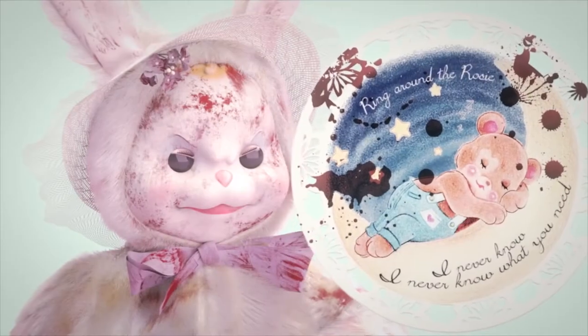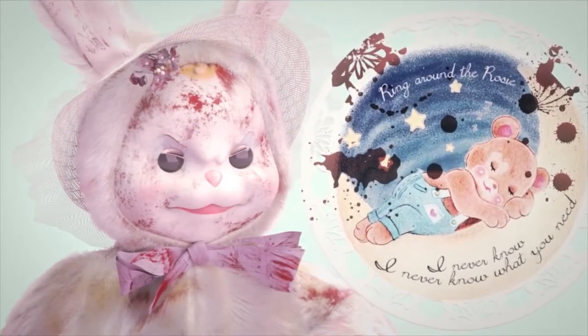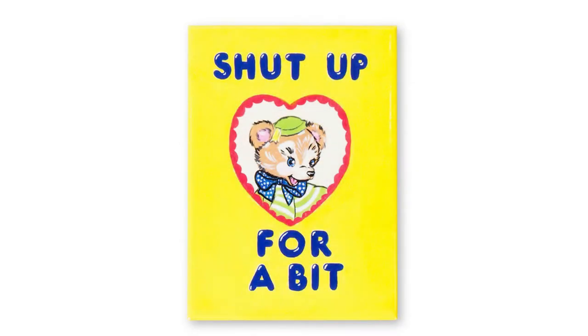Vintage toys play a big role in her art — they are pretty much everywhere: in her music videos, movies, and Instagram posts. But in Melanie Martinez's opinion, vintage toys are not cute — they are very creepy. And this vintage toy aesthetic reminds me of one artist: Magda Archer and her vintage illustrations with a twist.